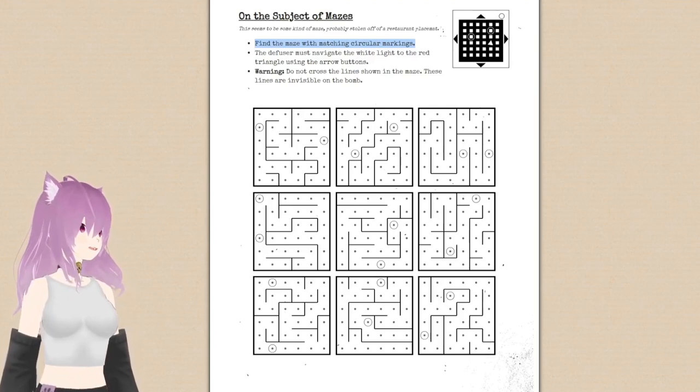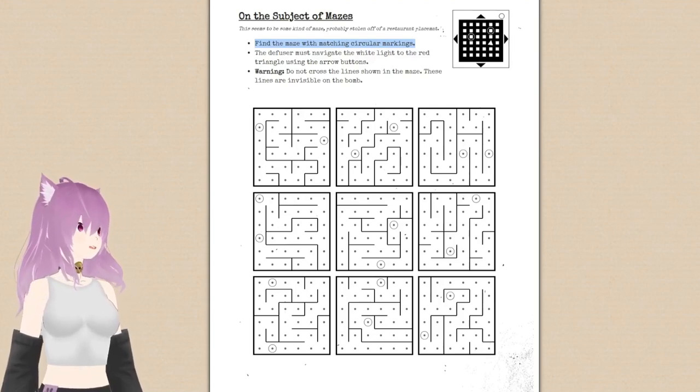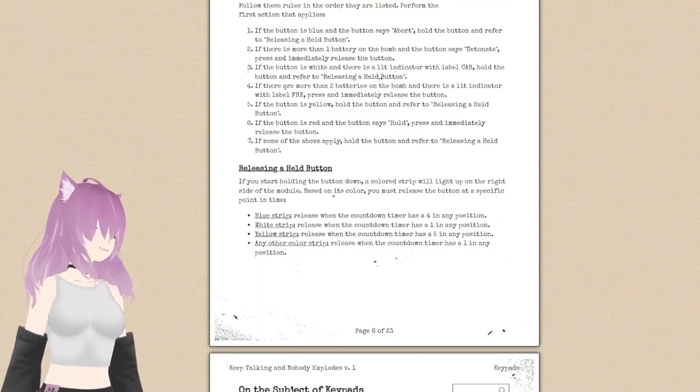I died. I mean, most of the time with that round, I was just trying to figure out what you're talking about. Oh, shit. Oh, this is different.